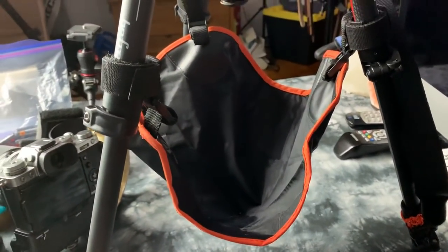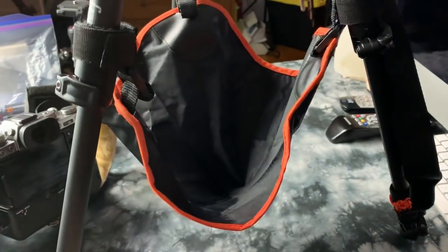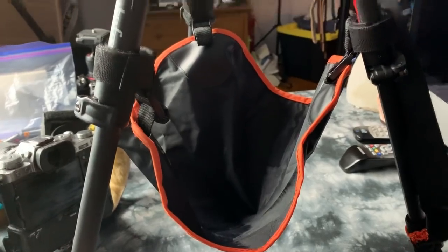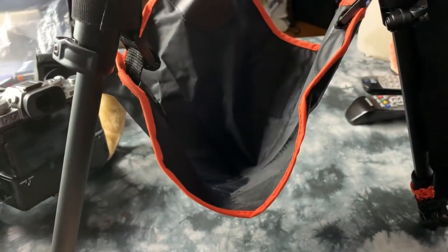Hey, I forgot that I never made a video on these. This is a stone bag. These are only 10 bucks. You can make one yourself, actually — if it was more than $10, I would make them. It is for a tripod, especially ultra lightweight.